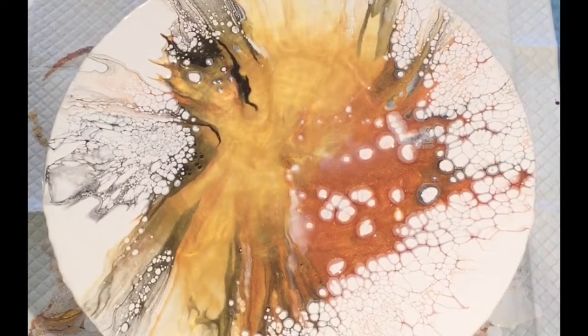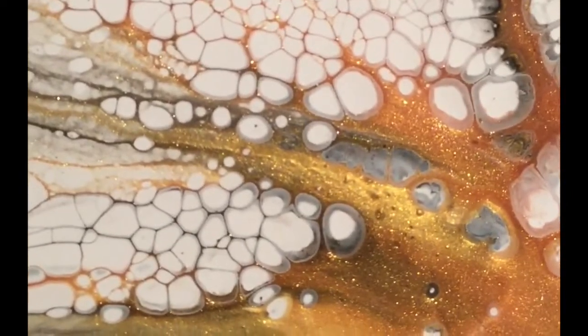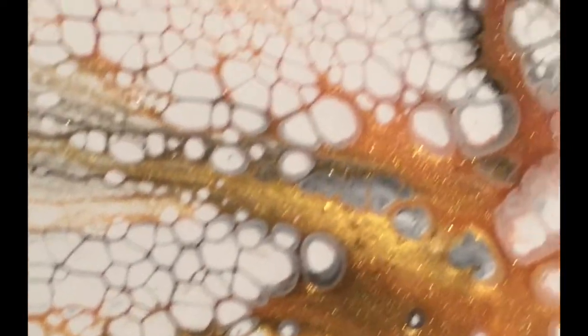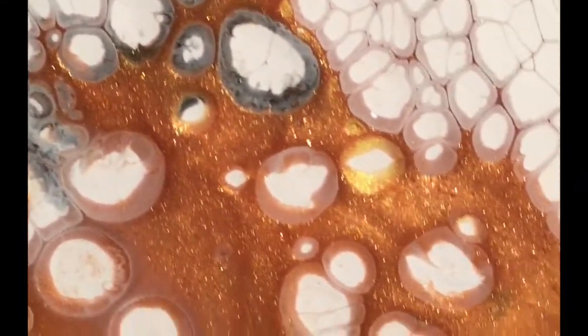Wow, that's a beauty! I'm taking you down so you can see — look at all that lacing. Look at the sparkle and shimmer, that's beautiful. Very, very nice, love it!